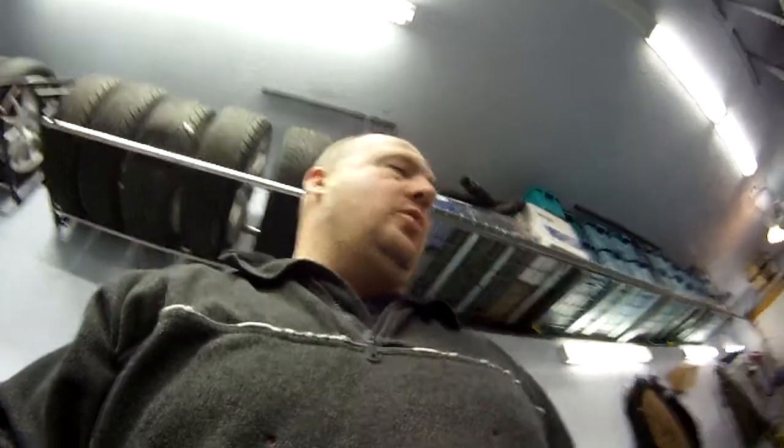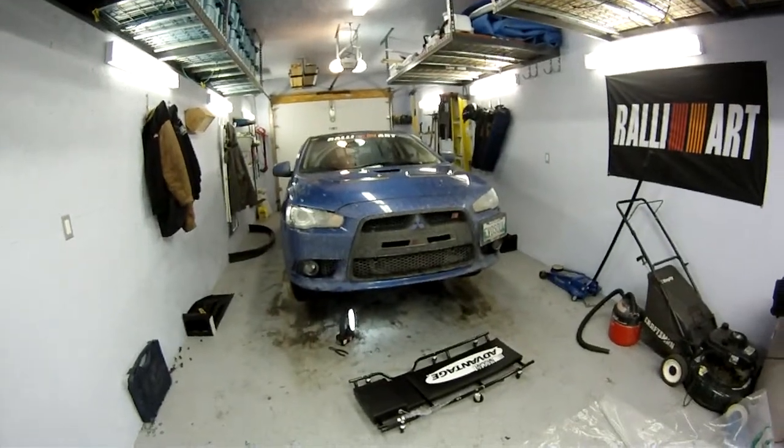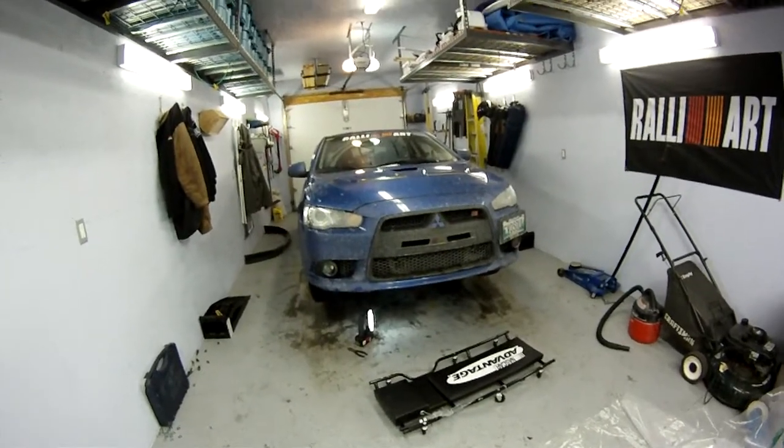Thanks for tuning in. You're basically joining another session with Jack, the rally art guy, as most people know me as. It's another weekend where we're working on the car again. We had some minor damage and stuff done doing some rally racing off-road, gravel racing, all sorts of fun in the last two weeks.